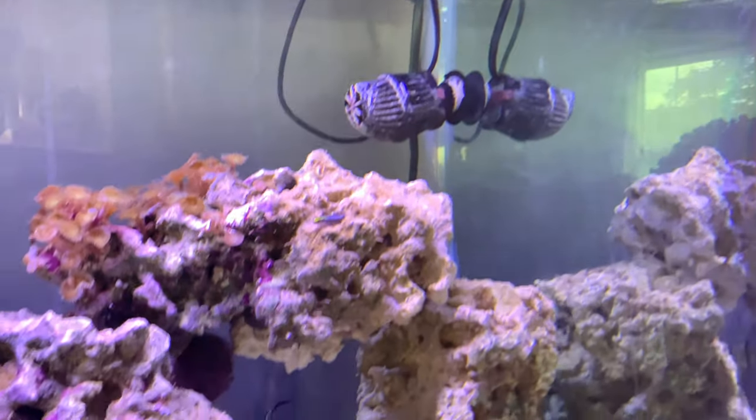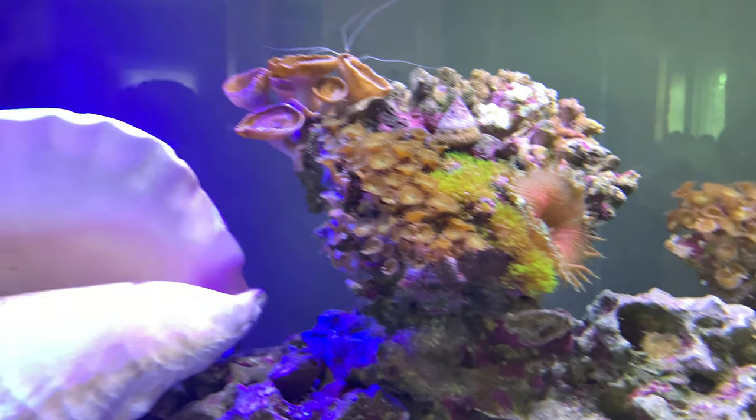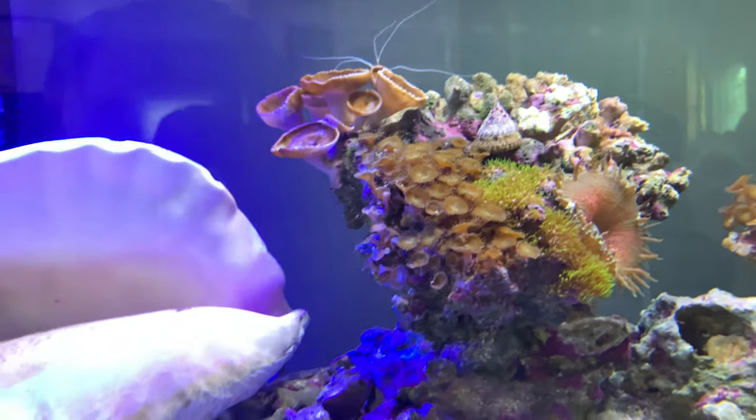I've definitely got to upgrade my pumps and my lighting, but everybody is pretty happy.